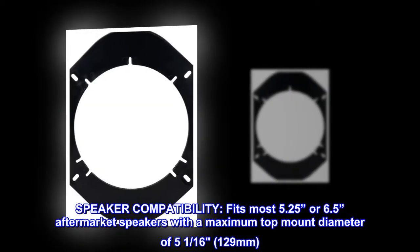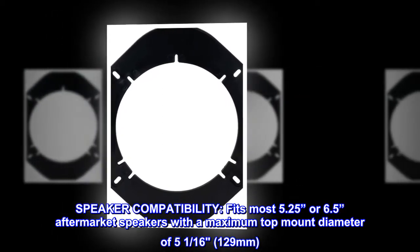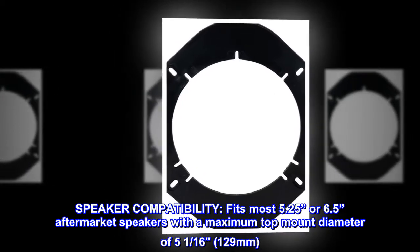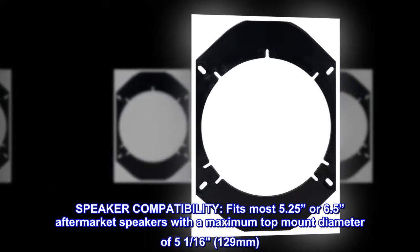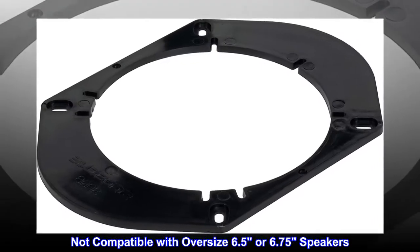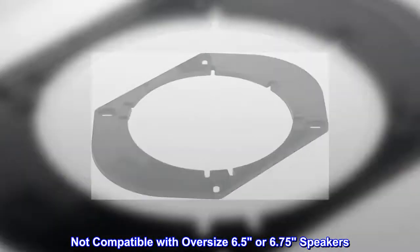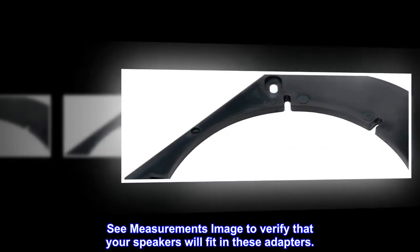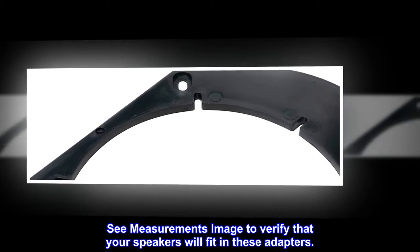Speaker compatibility. Fits most 5.25 or 6.5 aftermarket speakers with a maximum top mount diameter of 5 and a 16th inch, 129 millimeters. Not compatible with oversize 6.5 or 6.75 speakers. See measurements image to verify that your speakers will fit in these adapters.